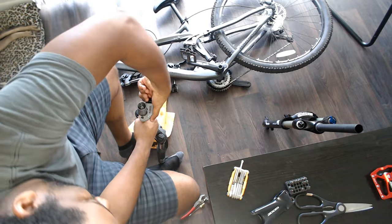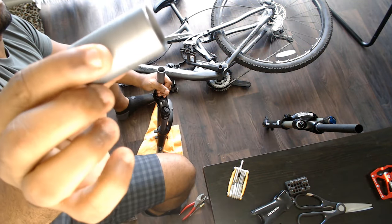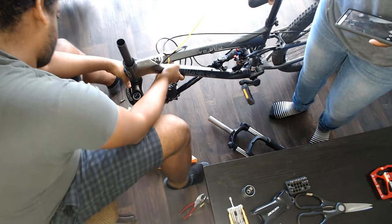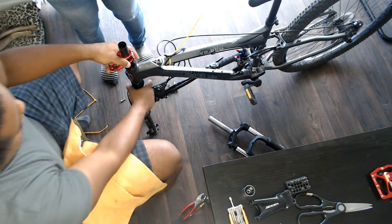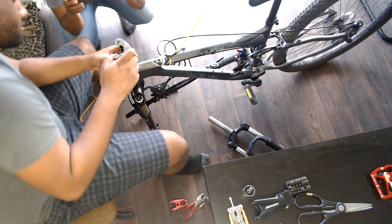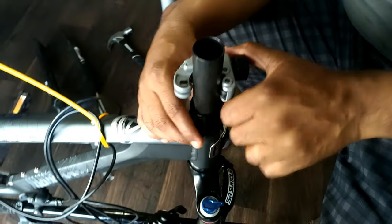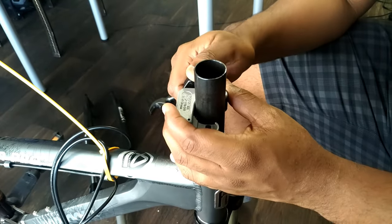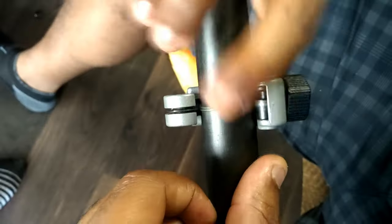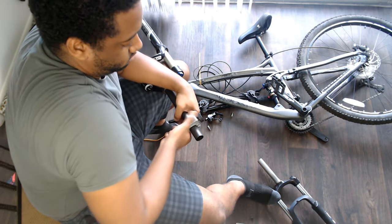New forks usually come with a very long tube, so to make sure I cut it the exact length, I install it on the frame with all of the spacers and the stem so I can mark where to cut it. Once the spot is fully marked, I take everything off. For each tube it should take about 50 to 60 full turns with that type of cutter, and the more you turn it, it becomes loose — the tightness will need to be adjusted as you go.